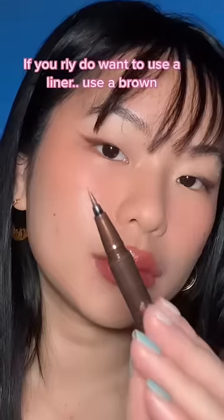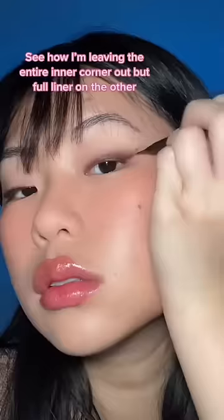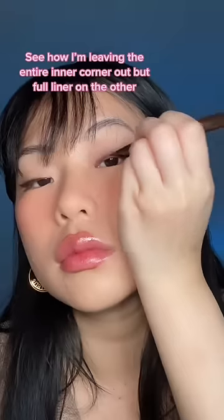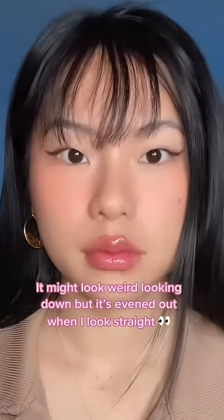If you really do want to use a liner, use a brown one. With the same concept — less on one eye, more on the other. See how I'm leaving the entire inner corner out, putting faux liner on this one. It might look weird looking down, but look how it evened out my eye when I look up.